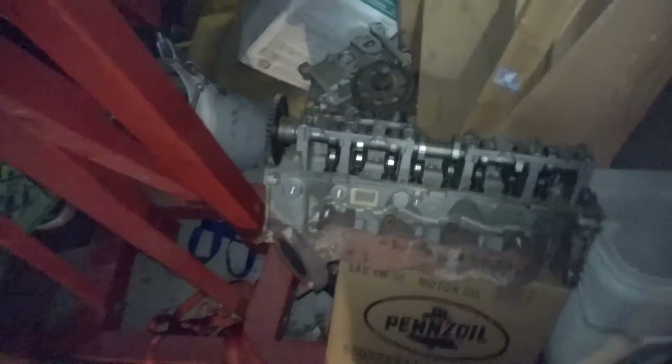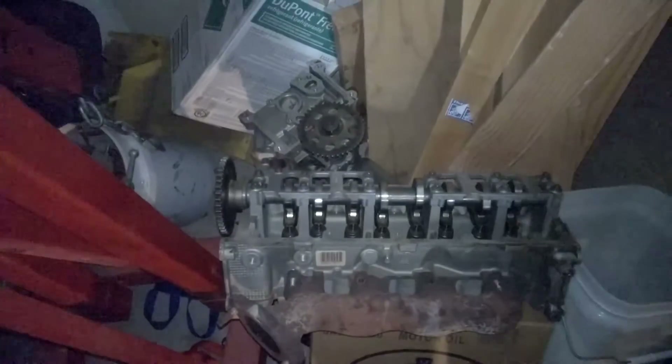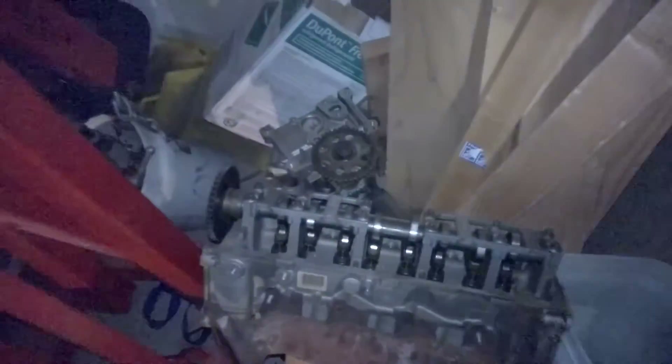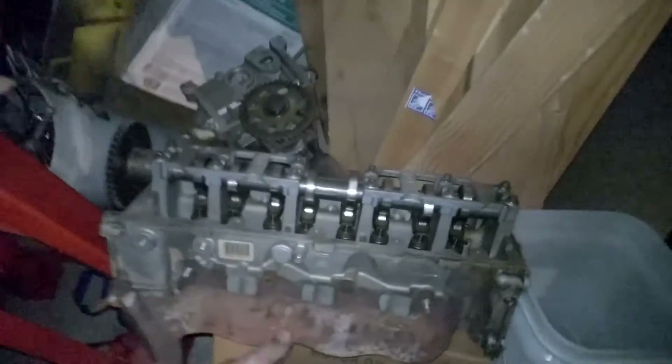I used a quarter-inch ratchet to access some of that. Here's the good news — I have some extra heads I bought. These are real low-mileage stock single overhead cam, two-valve heads, just like what I got on the car. I got them for 50 bucks off Craigslist. The valve guides are kind of worn on mine, so this is cheaper than having the heads done.